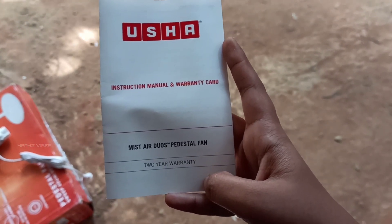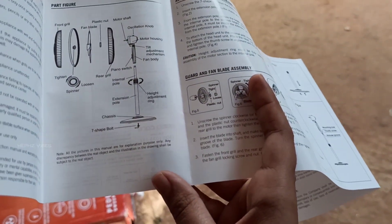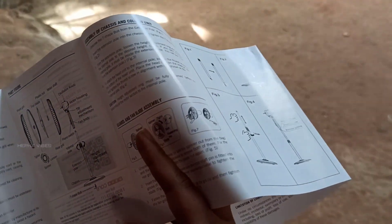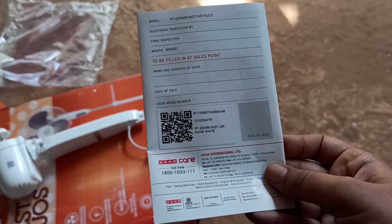Here we are using the user manual. This is the user manual — how to fix this variable. This is a warranty card.